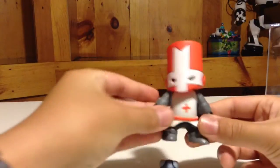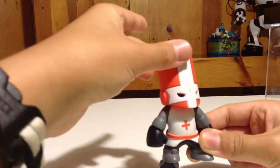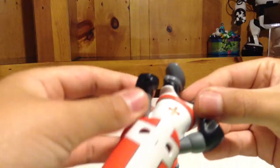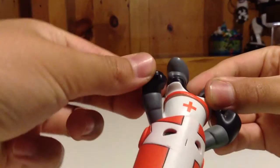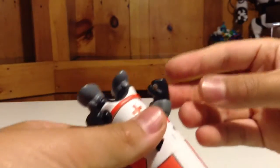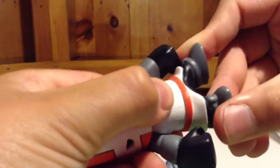He comes with a shield and some weapons. The figure can move his head left and right, he can move his hands left and right, and you can also move his waist.